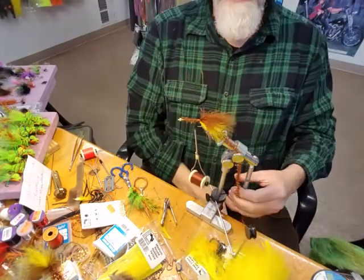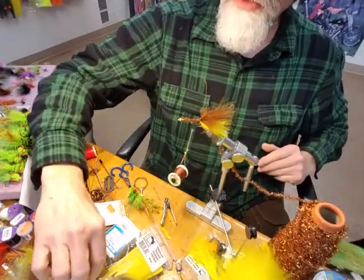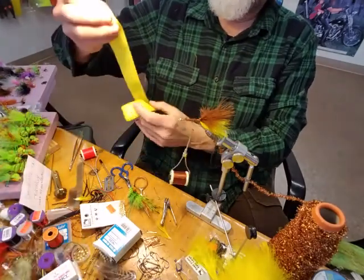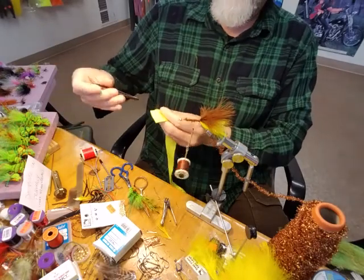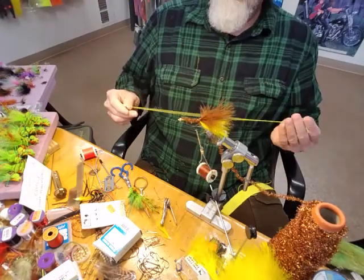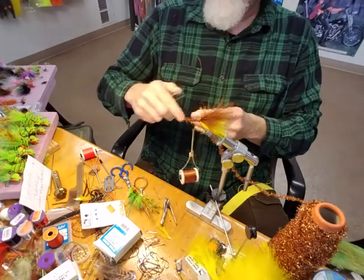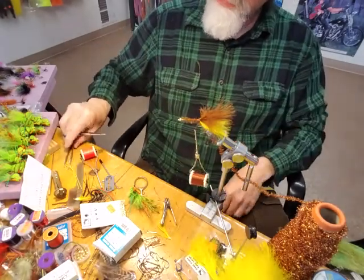Once I've secured the material ready for wrapping, I prepare the rubber legs. The rubber legs come joined as a flat strip, so you just pull them apart, cut them into certain lengths, fold them back in half, and cut them. Then lay them down.